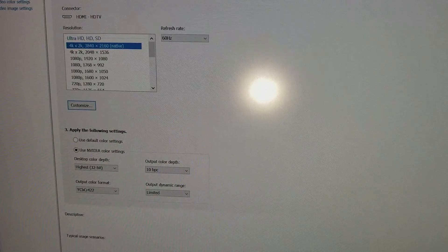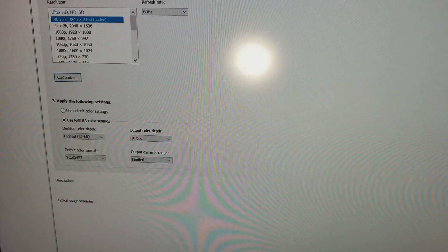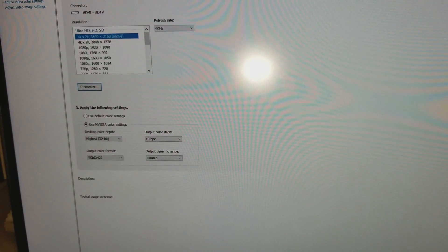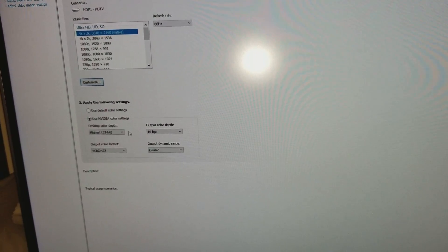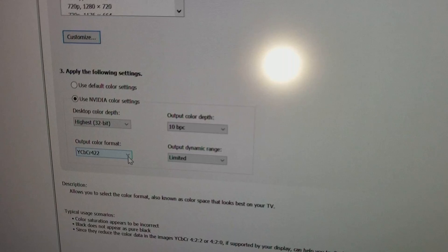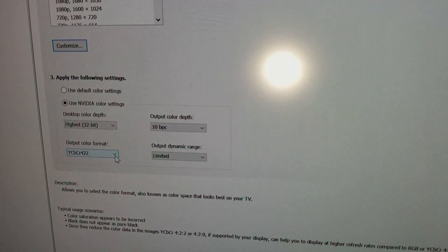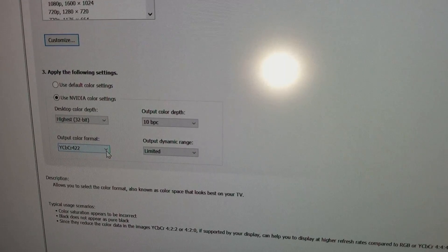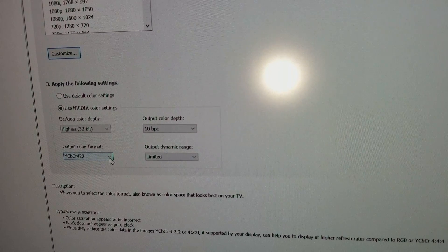The trick is to select NVIDIA settings right here. You want to go to NVIDIA settings, and here's the most important part: you want to make sure you select 422. YCbCr 422 means that your display supports 10-bit. If there was no option for YCbCr 422, then your display would not support 10-bit.